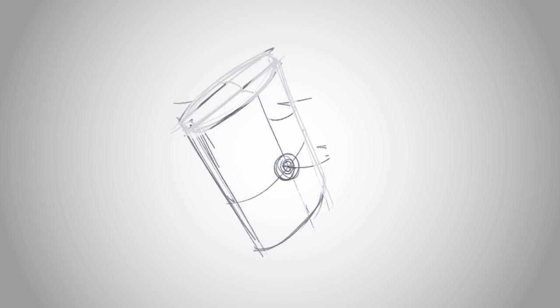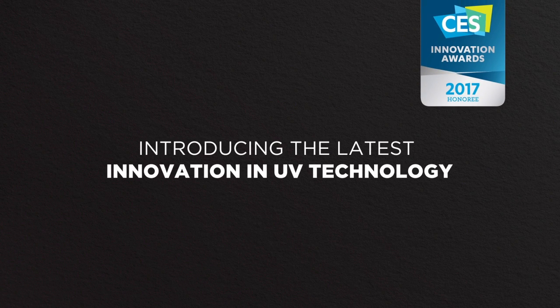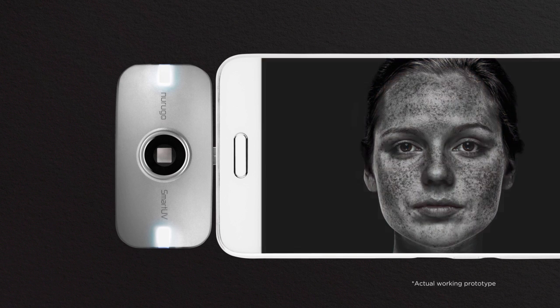We've been able to continue innovating and created something new and exciting. Introducing the awarded Nerugo Smart UV for your phone. The Smart UV camera lets you see into the UV light spectrum and reveals amazing discoveries.